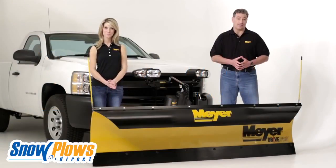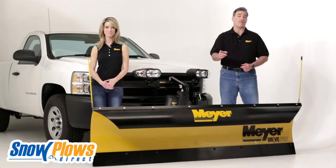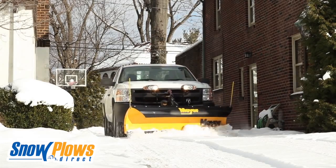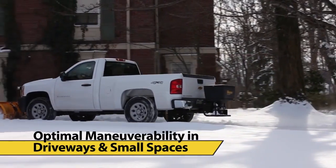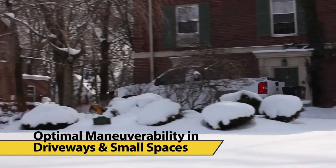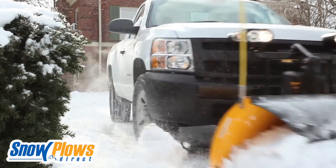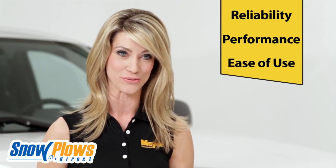When you need to maneuver in tight spaces like condo complexes or residential driveways, look no further than the Drive Pro — Meyer's commercial snow plow for residential settings. This lightweight, tough-as-nails plow is designed to provide optimal maneuverability without sacrificing durability or performance. Drive Pro plows are the perfect fit for today's most popular half-ton and midsize pickups. See what sets the Drive Pro apart in terms of reliability, performance, and ease of use.